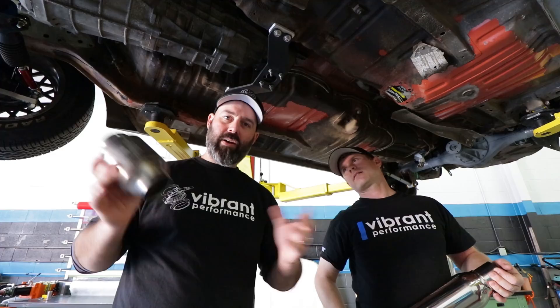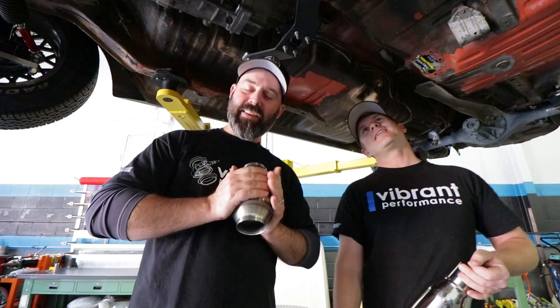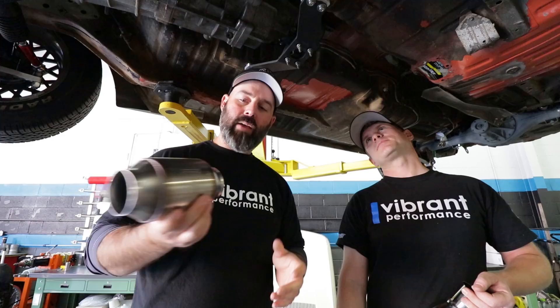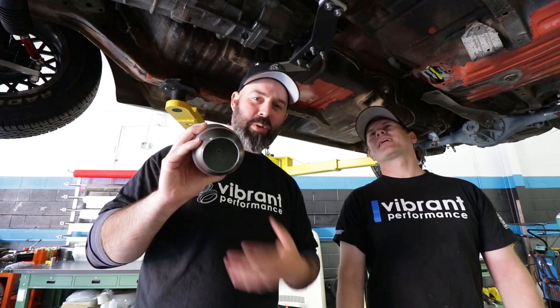I have to commend you on the fact that you are running a cat, because technically this car doesn't need one. It's true — in Canada, anything older than '87 is not emissions tested, so I could go catless. But I hate getting out of a car smelling like gas. I've got two kids; I want them to have a planet to enjoy. So put a cat on your car — even if it's old. It's the right thing to do.